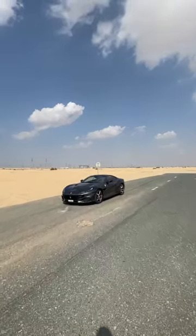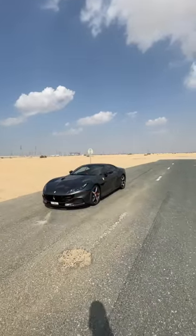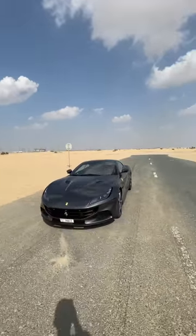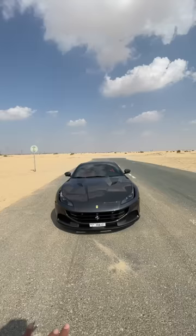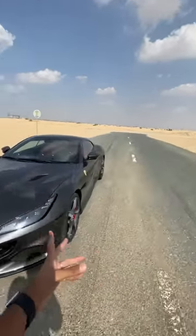Hi guys and welcome to another YouTube Shorts. This is the Ferrari Portofino M. This is the key of the car. I think it looks fantastic, especially in this grey colour. You can see they've added vents on the hood. Looks very purposeful, really very angry, and of course super duper fast as well.